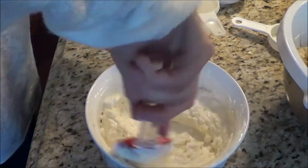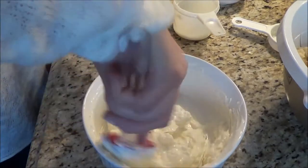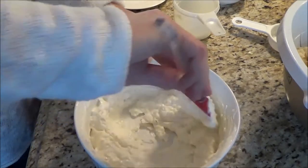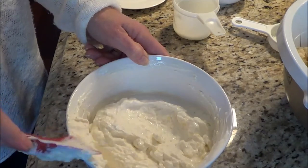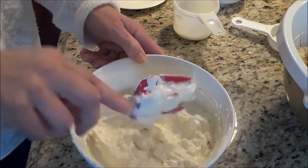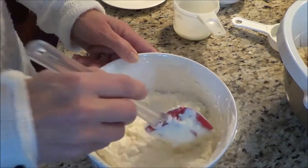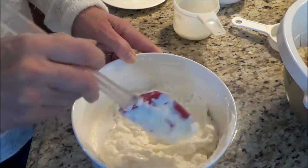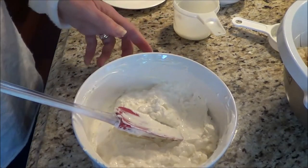Now if you were using fresh cauliflower, you would have cut it into smaller pieces and steamed or boiled them in a little bit of salt water until they were cooked — not thoroughly cooked, but softer so you can mash them up a little bit. It's almost like chunky mashed potato. But because I am using frozen that I've thawed out, we're just doing it a little bit differently.